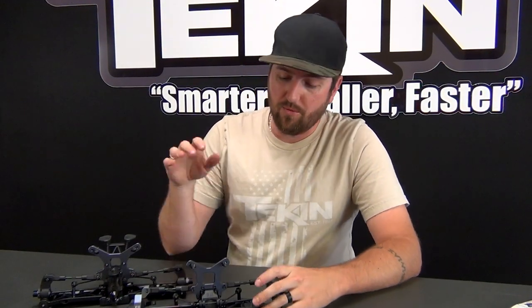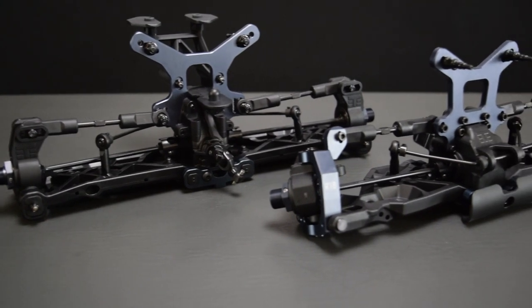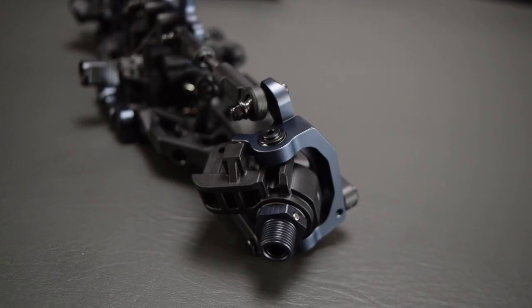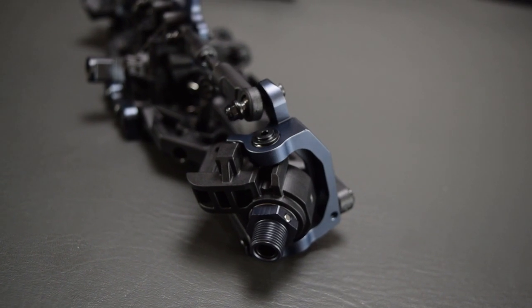This build is going extremely smooth just like I thought it would. We've got our front clip and our rear clip done. We just need to put together our servo saver and bell cranks and get our steering links on, and this thing will be ready to bolt to our chassis. Let's knock that steering system out real quick and then move on to getting the rest of the car put together.